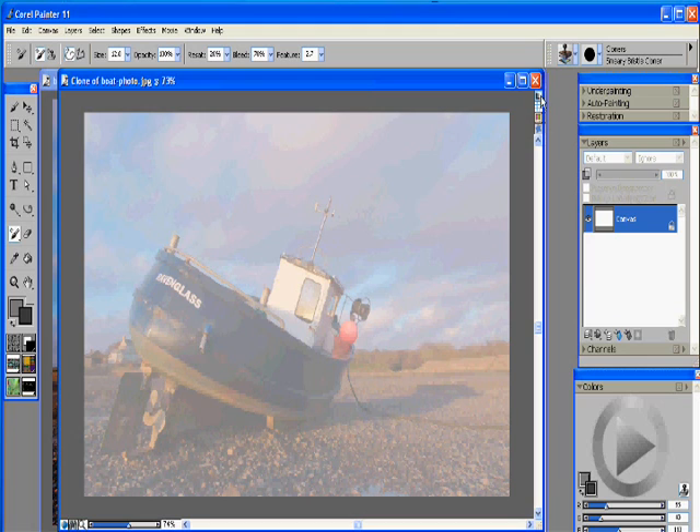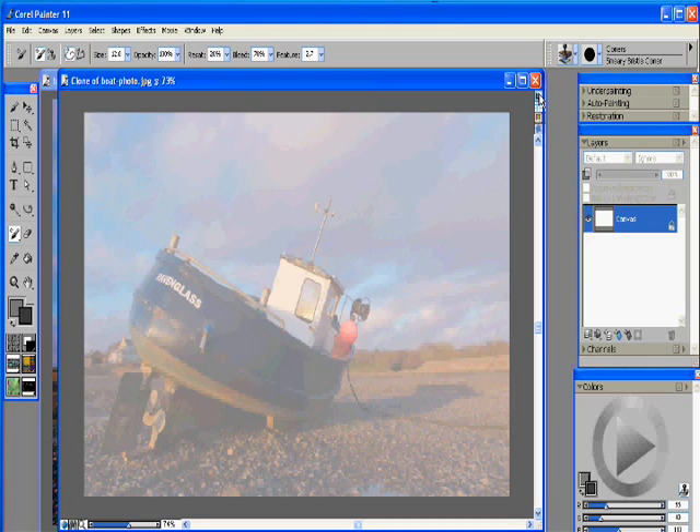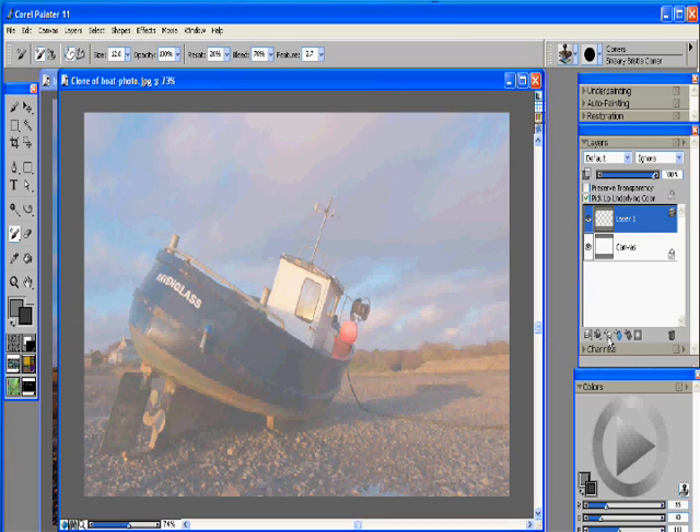This little button here underneath the close window toggles the tracing paper on and off, and if you hold it down you can actually change the transparency of your tracing paper. The lower you go on the percentage the more the boat photo will show through. Now you have your clone set up. First thing you want to do is create a new layer for each and every step that you're working on.